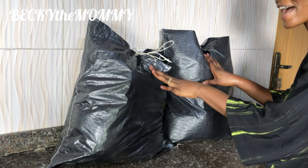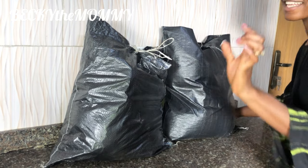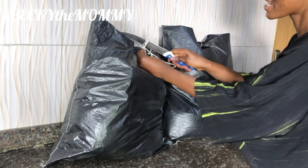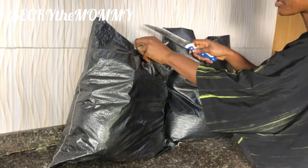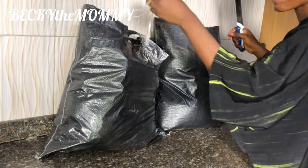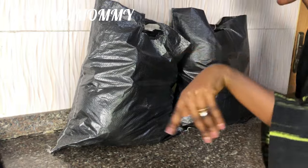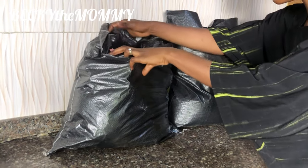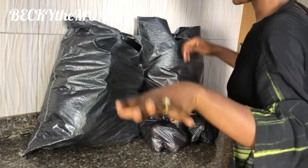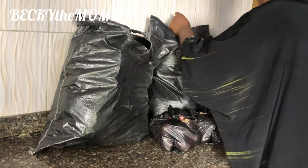So guys, I'm back from the market. As usual, I'm going to show you guys everything that I bought from the market. I'm sure you must have seen everything already when I was going around the market picking one or two things. So guys, today I'm cooking veggie table soup.